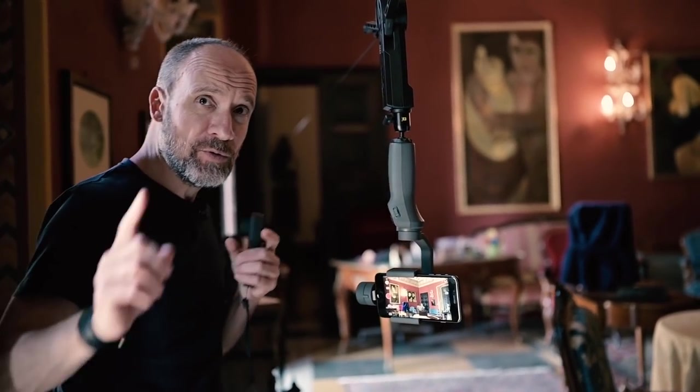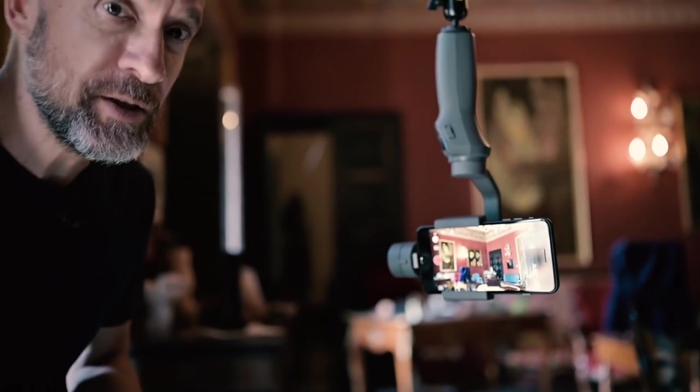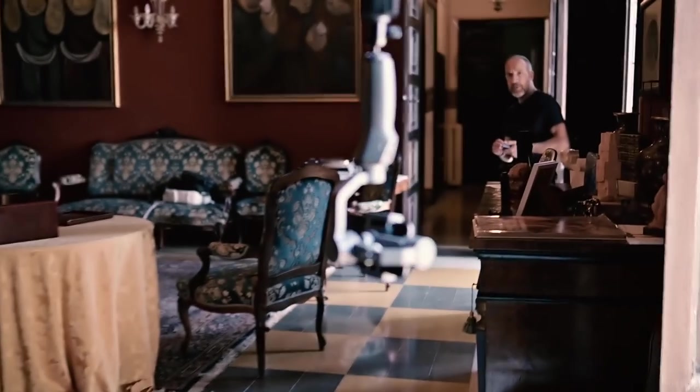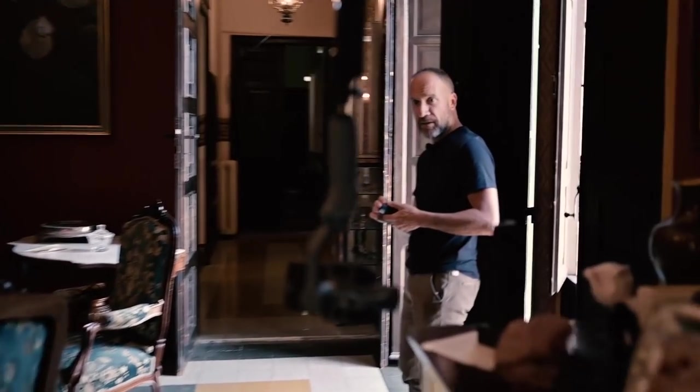Now we are totally indoors in this large saloon and we've put the cable between two pieces of furniture. This time we have the Osmo Mobile 2 with an iPhone 8 Plus. We try the truck first — we're almost ready to make the final shot.